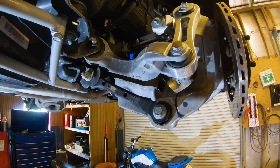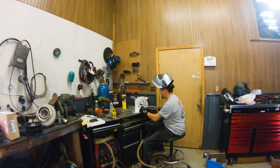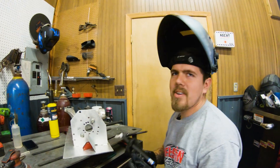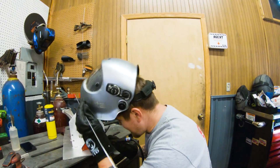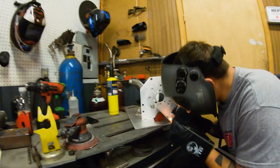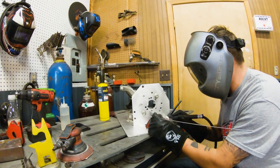I am failing miserably at welding on this piece — failing miserably.